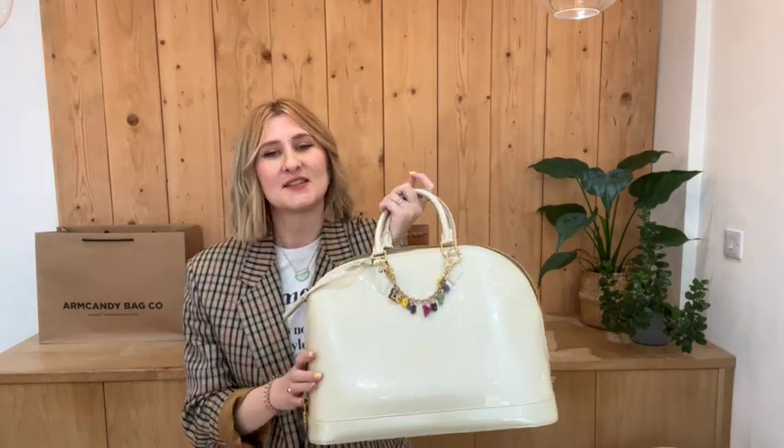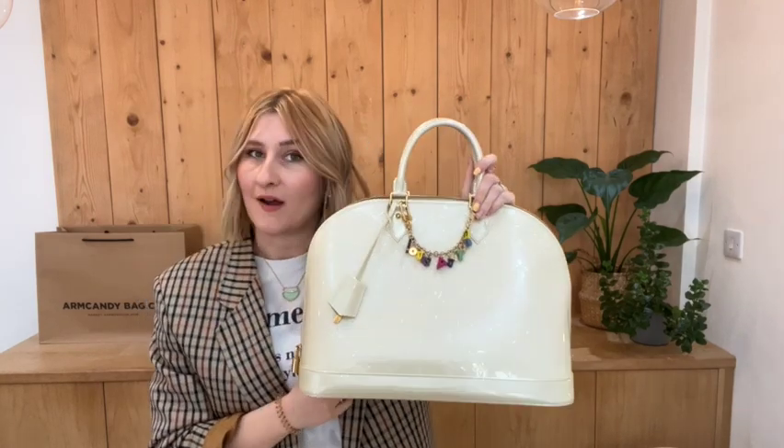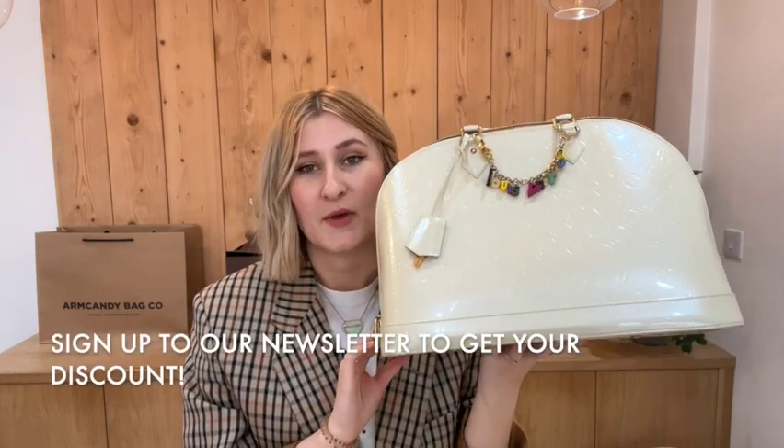If you'd like to buy this bag and you're watching this as a preview, there should be a link in the description that'll take you to our preview page where you can see the price and a few details before it goes live. If you're watching and the bag is already live but the link takes you to our generic product page, I'm afraid that means it has been sold. However, we do have a request list - you can email us or contact us through the website and we'll be happy to put you on a request list for any bag you might want, including an Alma like this.